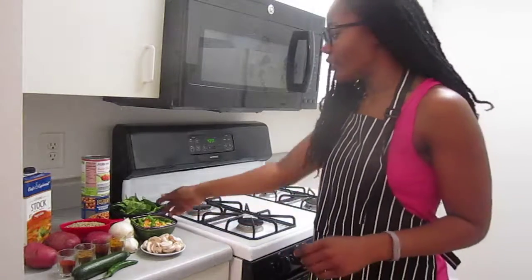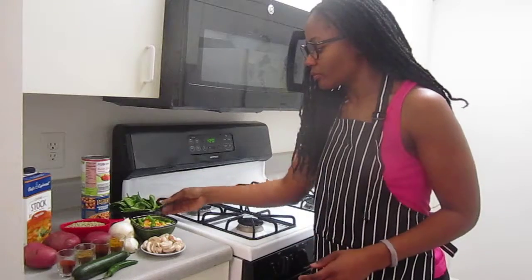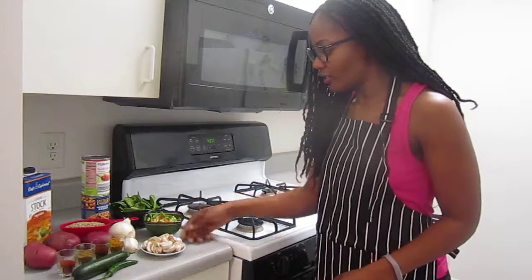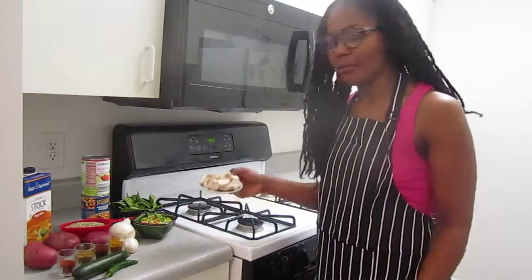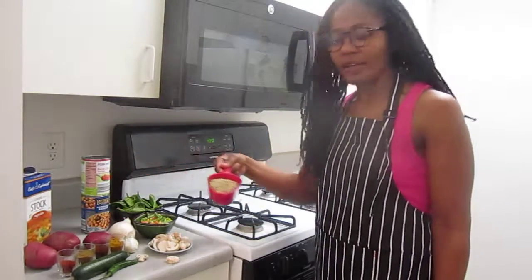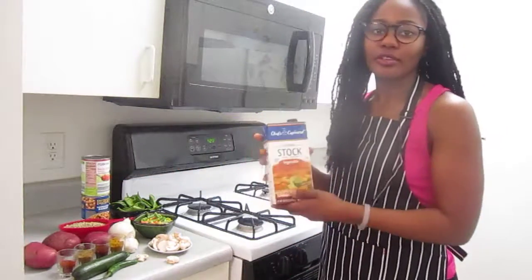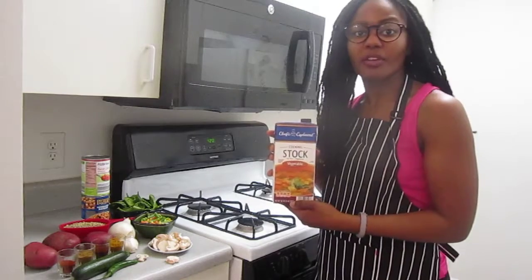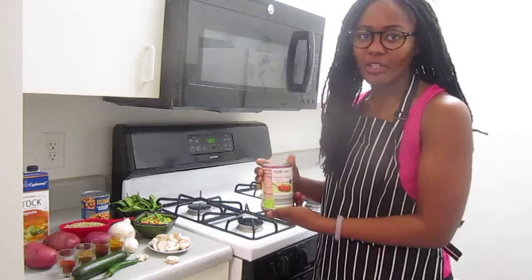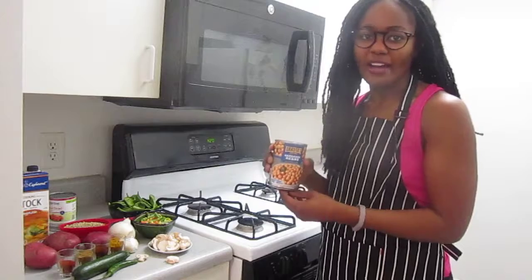The ingredients I'm using today include a handful of spinach, a cup of mixed vegetables — I just used the frozen kind — and some mushroom. I'll be using a cup of lentils and two cups of vegetable broth to boil the lentils in. I also have a can of tomatoes — you could also use fresh — and about a half a cup of garbanzo beans.